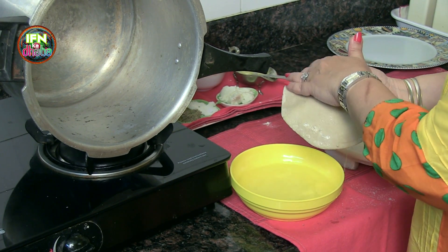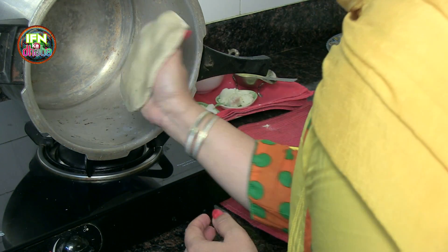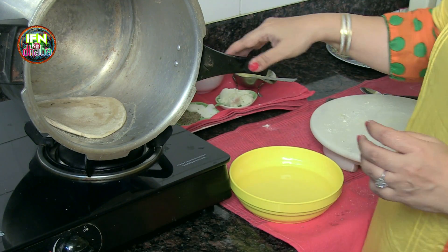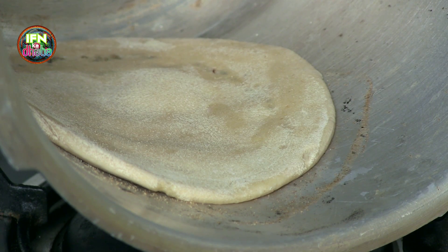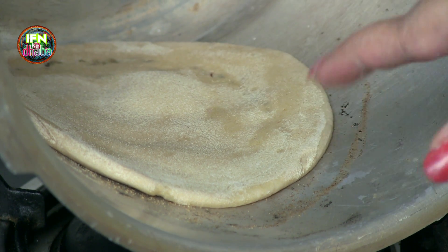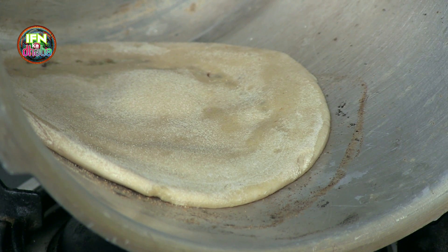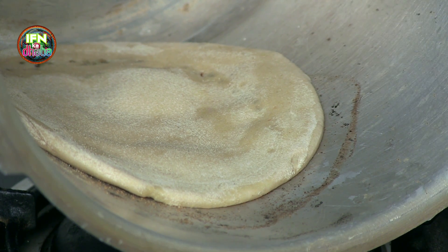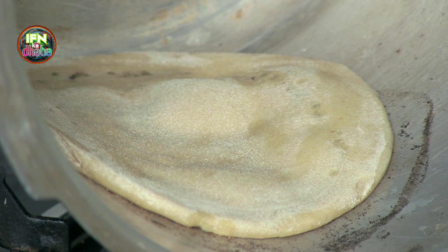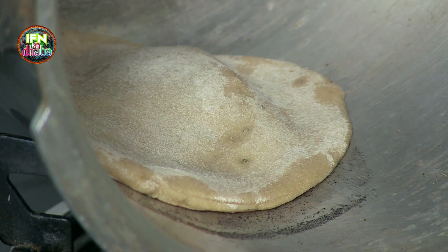I just dip it and I just put it in. The paratha has started puffing up — means it's getting cooked. And we should wait for it for about two minutes or so, so that it's nicely cooked on one side. You can see the other side is also puffed nicely.